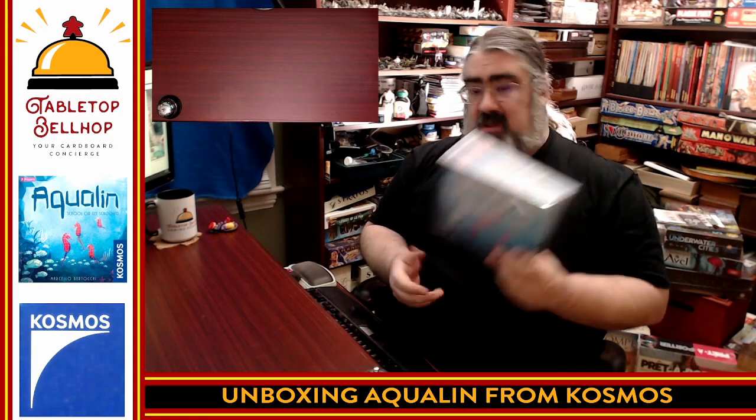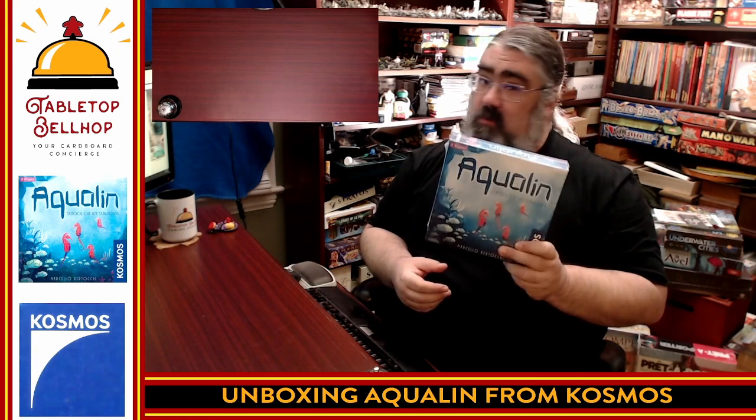I have not opened this game, I have not played this game — this was a gift I got from my wife for my birthday. Thank you, Deanna. We're looking forward to playing this one tonight, so first I gotta crack it open to see what's in the box. Join me for that.